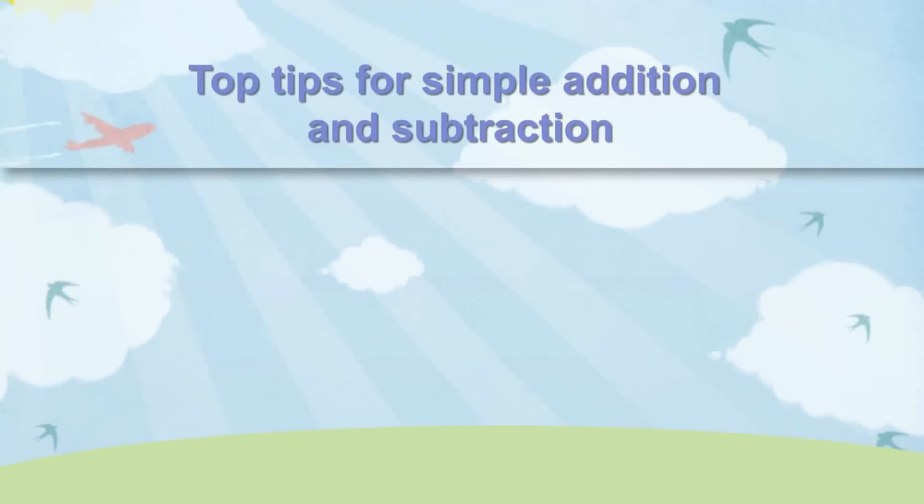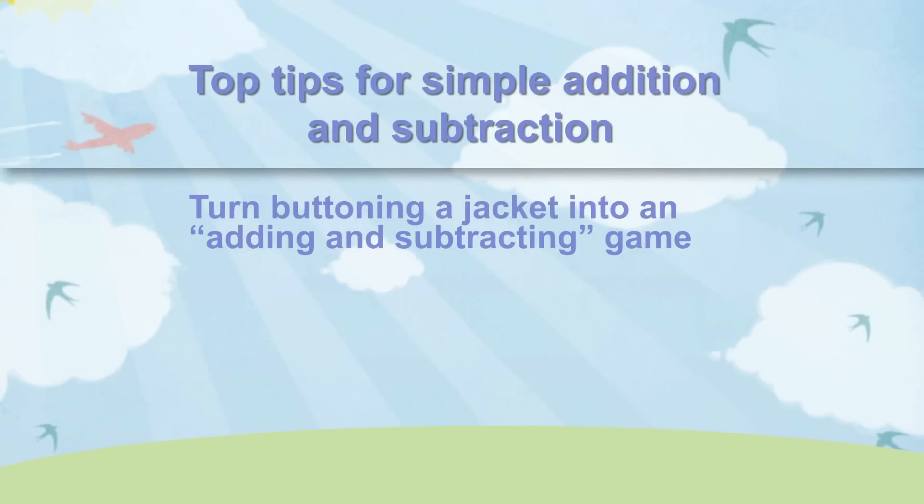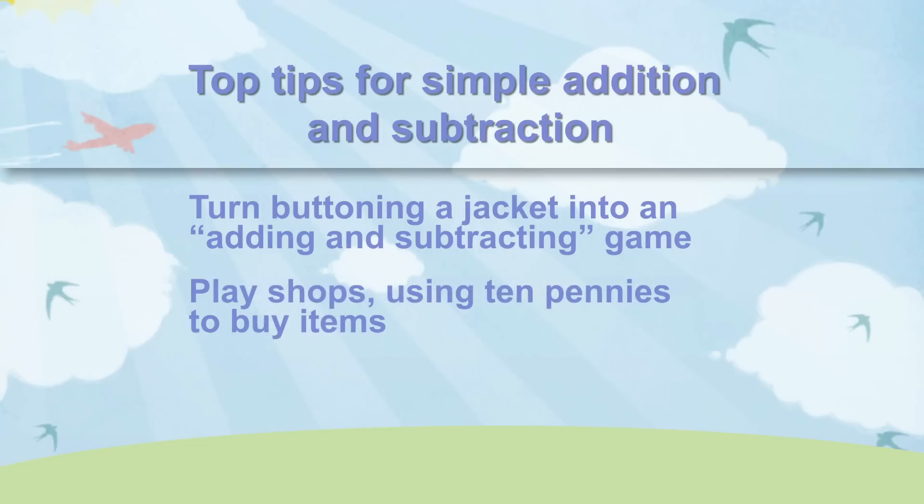Here are some top tips for simple addition and subtraction. Turn buttoning a jacket into a simple but fun adding and subtracting game. Play a shopkeeper game together using ten pennies to buy items. Help your child to learn simple addition and subtraction by playing games.